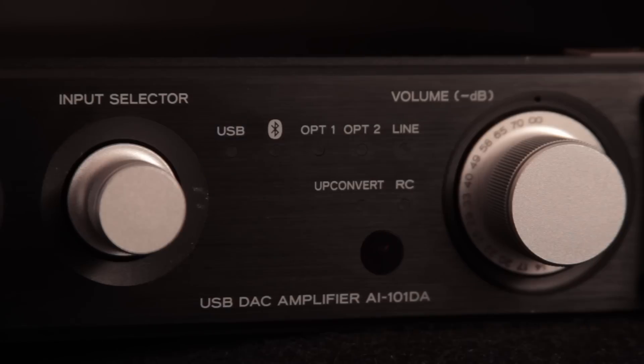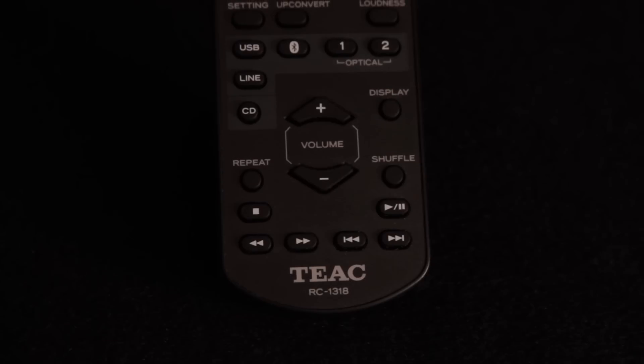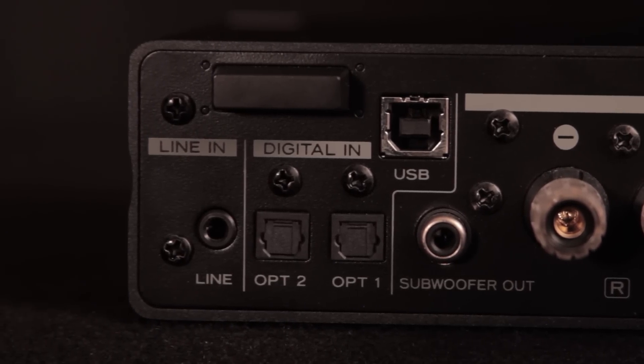Indicator lights on the front display the input source selected. Use the dial or remote to easily switch between them. The USB input method supports both Mac and Windows operating systems.